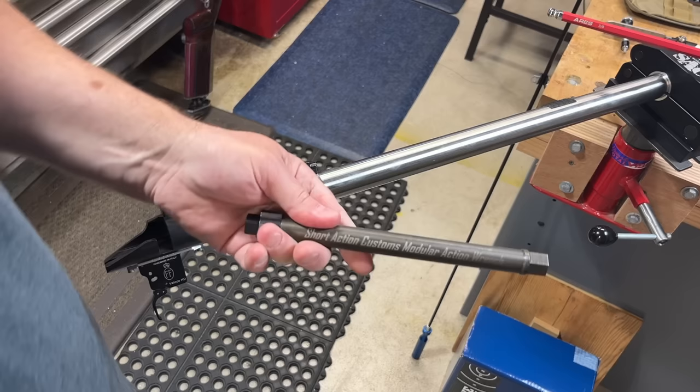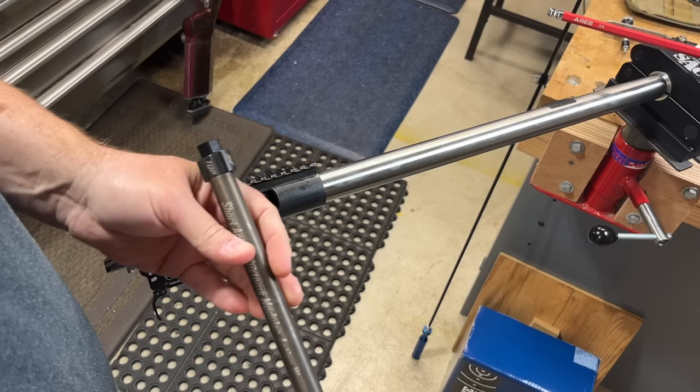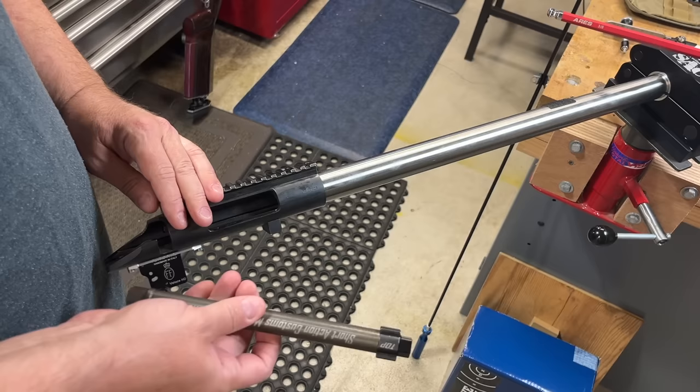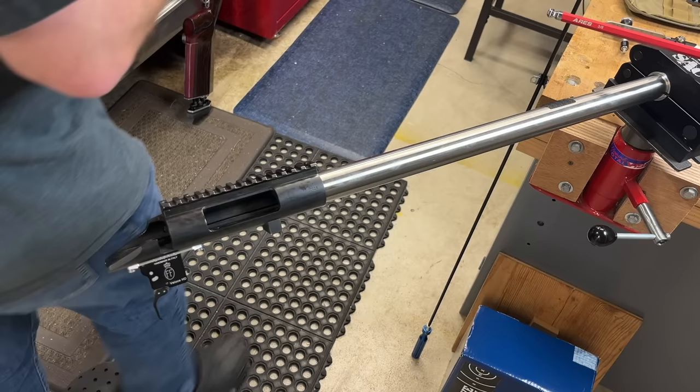I have actually moved on to the Short Action Customs Modular Action Wrench. As much as anything, probably because you guys know I like to move gear around and play with a lot of different stuff, and action wrenches were just one of those things where I found myself always having to look for different action wrenches. So I picked this up — I've had this for probably six or eight months now. I got it when I had my Defiance Actions, and I now am using it on my Borden, and then I use it on my RimX if I need to. But what makes this different? Well, I'm going to show you right after I wipe this grease off my finger.